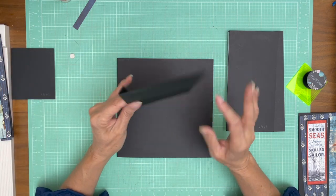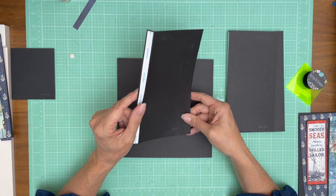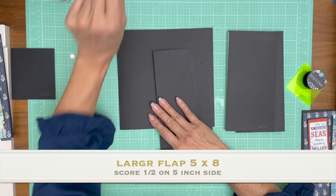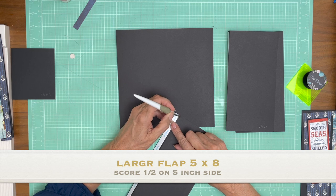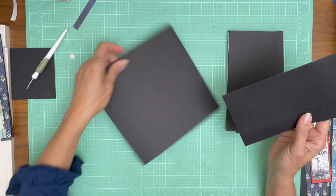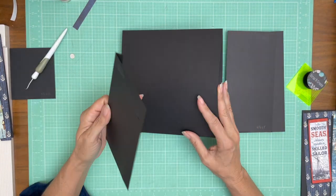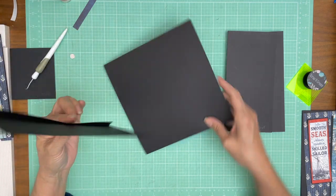We've got a large flap that is five by eight. You're going to score a half inch on the five inch side. My paper's kind of messed up but I've had to do it twice — it shouldn't matter to you, it's all going to get covered with decorator paper anyway. Score half inch on the five inch side, make sure your pocket openings are to the left and right, and this is a finished eight by eight pocket page.